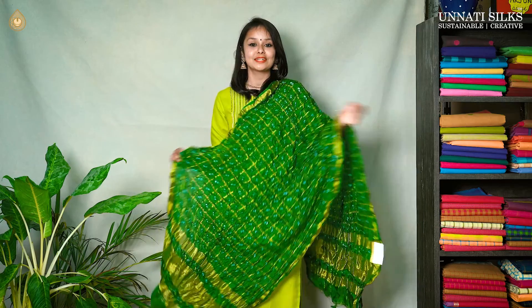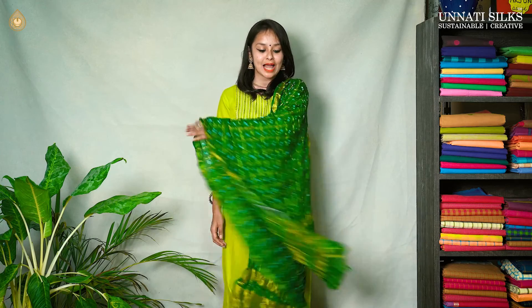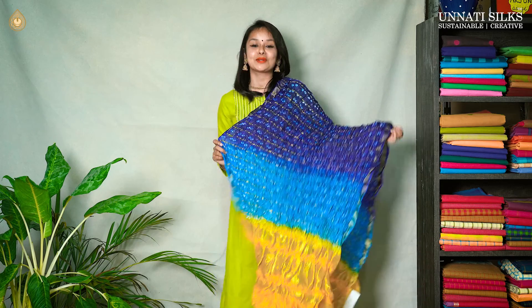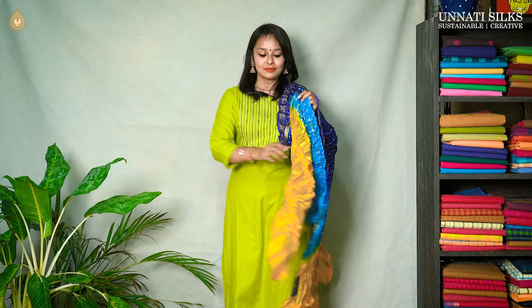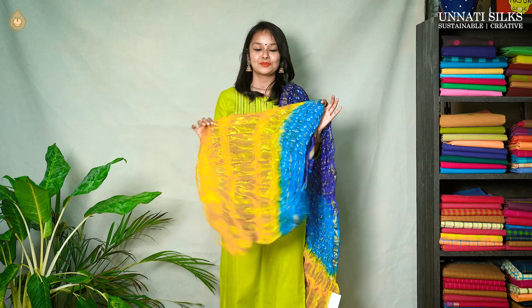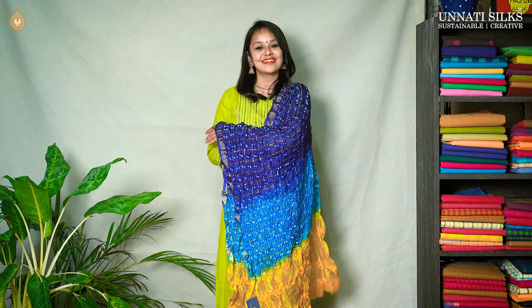We are left with just two more dupattas for today's video. It's a beautiful green color dupatta. These dupattas also go well with similar kurtis like the one I am wearing. They look very pretty and have golden zari borders with three stripes of thick zari work coming in the dupatta as well. I always save the best one for the end — so this also is one of my favorites from set two. It's a beautiful blue and yellow color combination with beautiful strips of zari towards the bottom on either sides, and entirely it has bandhani prints. Absolutely stunning and gorgeous.